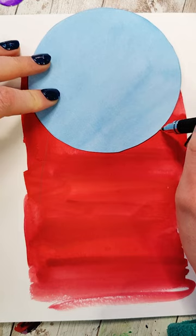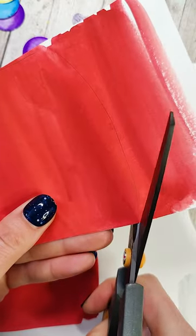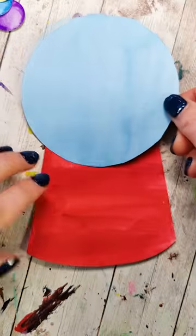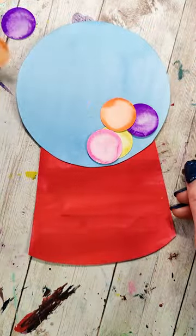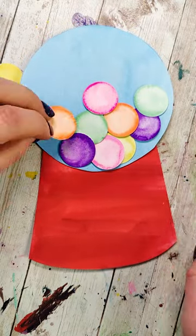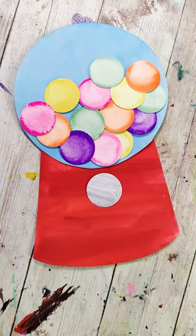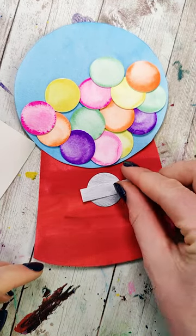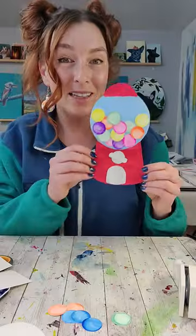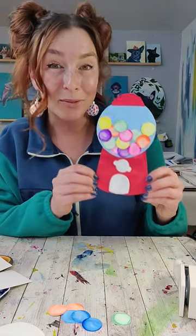I'm going to take that circle, place it on the red, so I know about how big I want that red part of the bottom to be on the gumball machine. Cut that out, and I'm also going to make it a little hat. Out of the area we painted silver, I'm going to cut a little door shape, a circle, and then a little line. Then it's time to arrange this and glue everything down. And at the very end, we've practiced a bunch of different skills with watercolor, and we have this cute gumball machine.